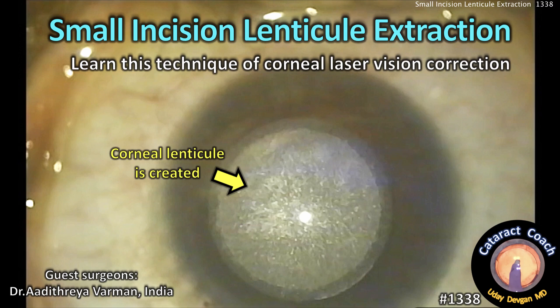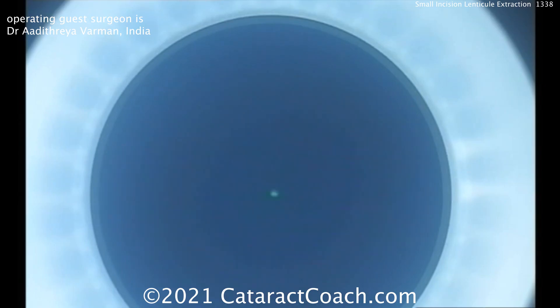CataractCoach.com presents Small Incision Lenticule Extraction, a technique of corneal laser vision correction. Our guest surgeon today is Dr. Aditya Varman from India.